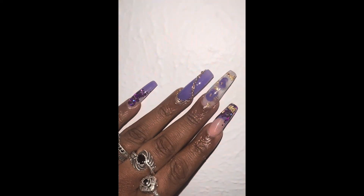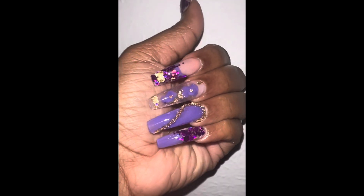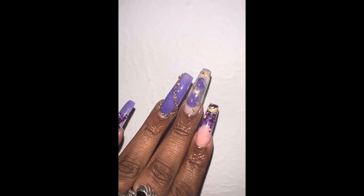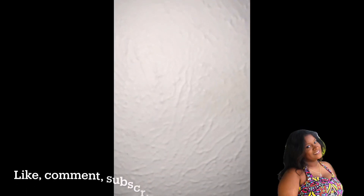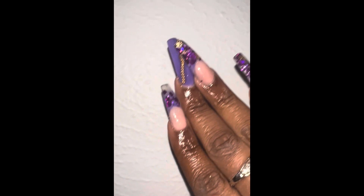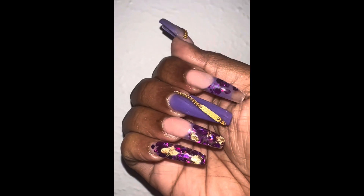Here is the final look of this nail set — my left hand and then my right hand. I'll also show you some of the photos I took of myself for my birthday last week. I hope you enjoyed, and at the end I might throw in some shoutouts from previous nail sets. I hope you have a great rest of your day and I'll see you in the next video.